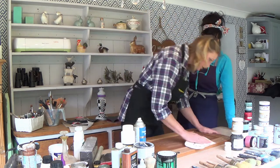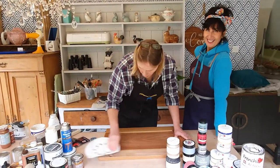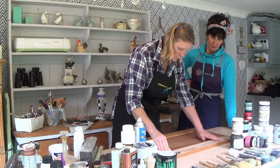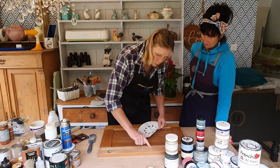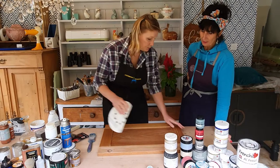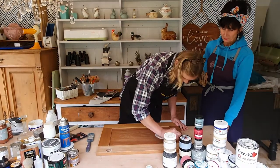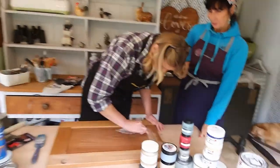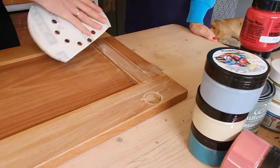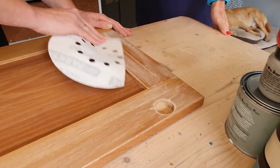We're going to just do that by hand. We're always going to sand in the same direction as the wood grain so that we don't get any cross scratches across your wood, and that's going to give you a nice finish. On the side we're going to go across. I'm just going to make sure that we take off any sheen or any smooth finish, because your paint will just shift.